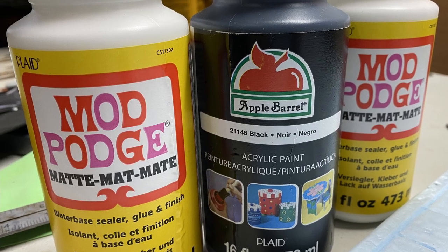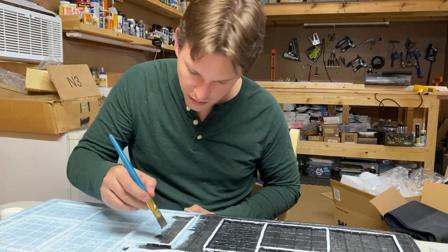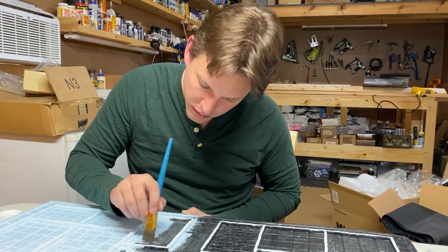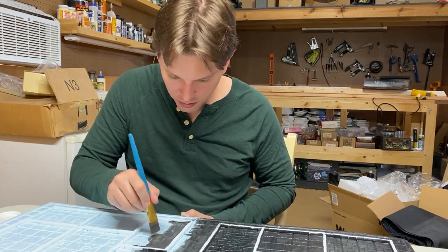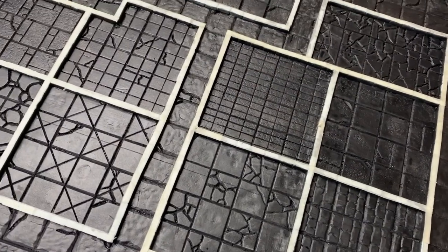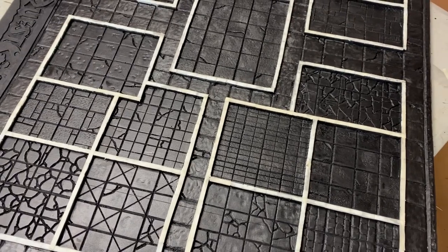To seal the board and give it a really good foundation for painting, we coated the entire board in Mod Podge. We mixed the Mod Podge with black acrylic paint so we would already have a dark foundation for the rest of the paint job. We spread the mixture over the entire board with a large brush, making sure to cover the sides of the first layer of bricks, but not the tops, so additional brick layers could be glued directly to the foam to increase structural integrity.